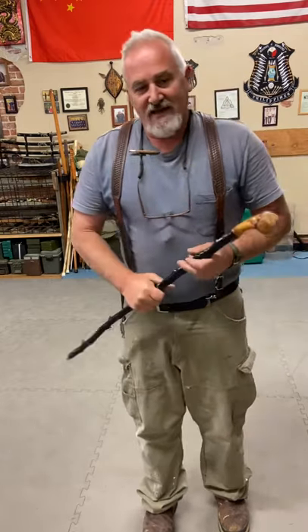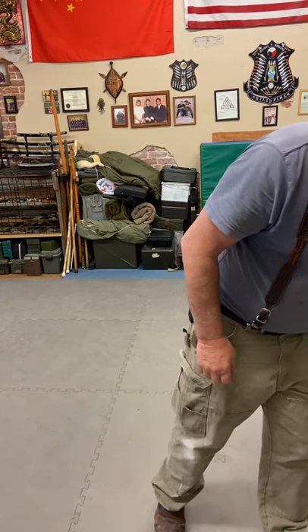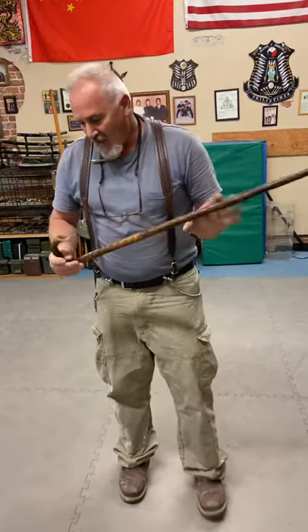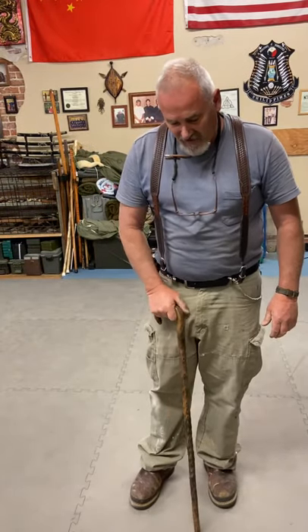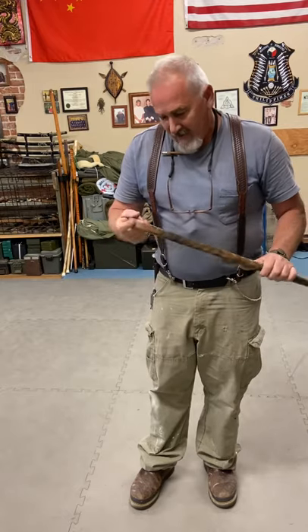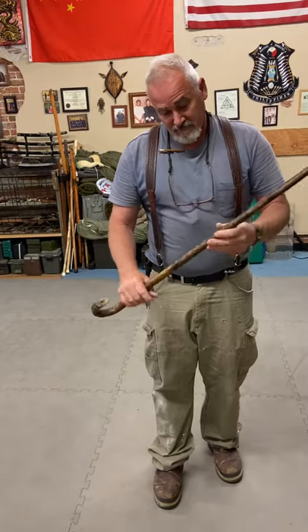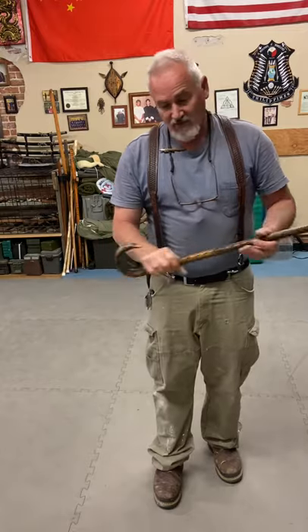When you start looking at a cane to use for self-defense, Kali gives you a very good background on cane work. Whatever you call it — Kali, Escrima, Arnis — it's essentially the same: all your basic strikes. It gives you a little bit more range. So if you're thinking like a 30-inch stick — all your thrusts, all your slashes — it works really well.